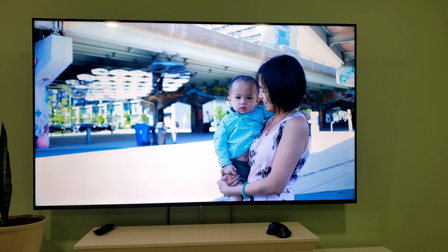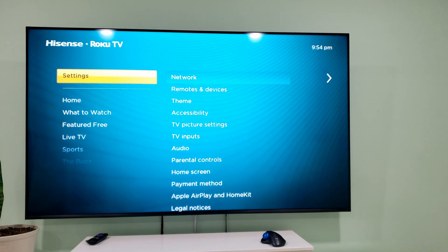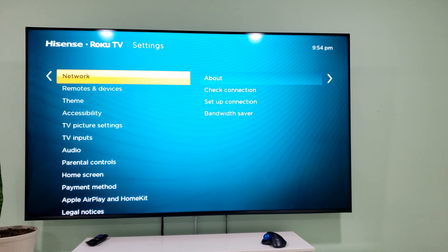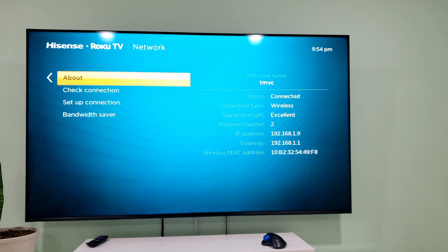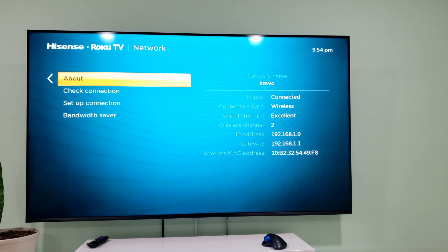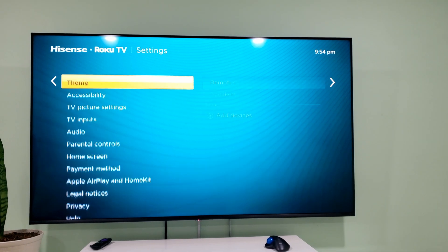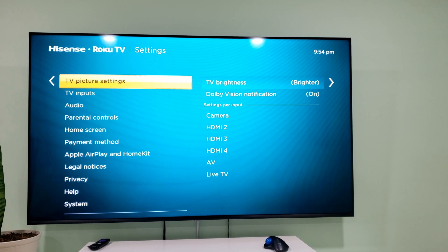I'm going to assume you're able to get it onto your Wi-Fi network. Once it's on your Wi-Fi network, go into Settings, then Network, then About — and here you can see the IP address: 192.168.1.9. Be sure to go to your router and set this TV up as a static IP address, because once it changes, the integration will be broken.